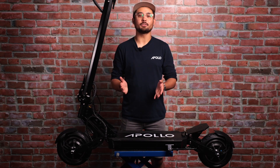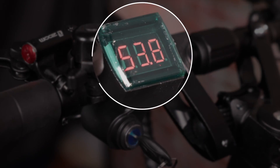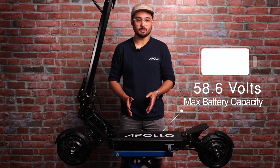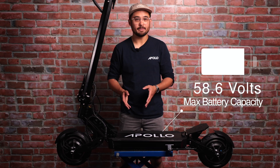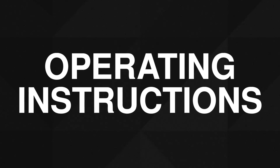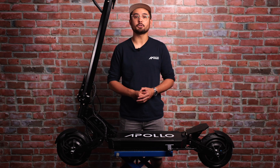Now let's take a quick look at how the Ghost actually works. Insert the key again and turn it on — you should see the display show the current battery voltage. For the 52-volt version, the maximum when fully charged should be about 58.6 volts, and the cutoff level when nearly drained is about 44.2 volts. While driving, it's normal to see the voltage fluctuate as you accelerate or climb hills — this simply means your battery is consuming more power at that moment. To get an accurate read of the voltage, simply release the throttle and see what the voltage meter settles on when the scooter is not consuming any energy.